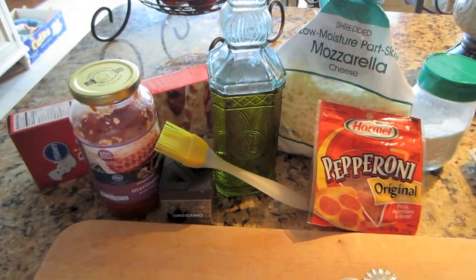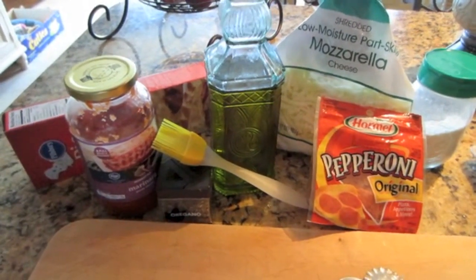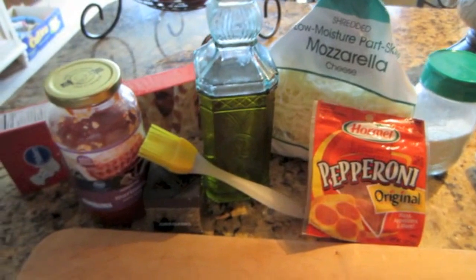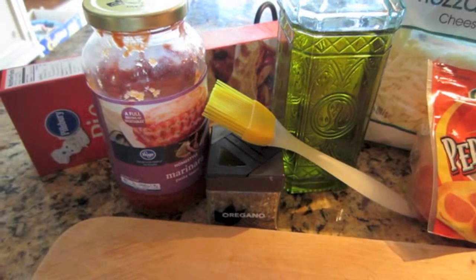You can use sausage, you can use black olives, you can do just veggie. What I have on hand today is pepperoni, so that's what I will be using, and cheese, of course. So other than that, we are going to use some marinara for the inside and for dipping.